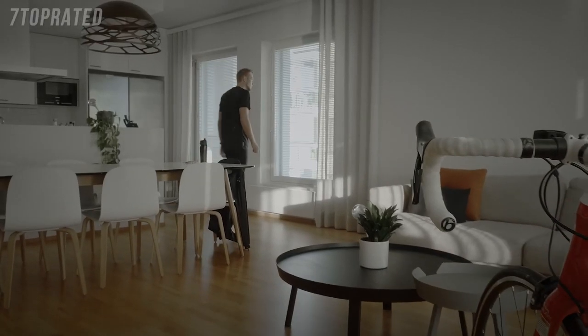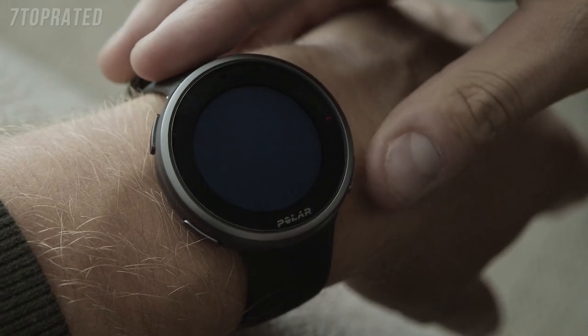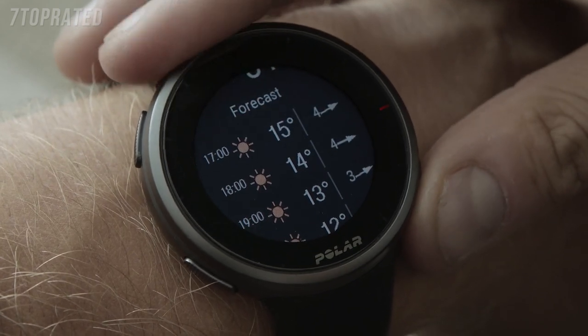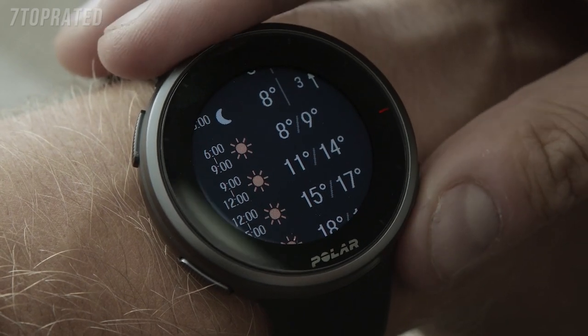The weather watch face shows the current day's hourly forecast and helps you prepare for weather changes when planning your daily outdoor activities. Tap the display to see tomorrow's 3-hour and the day after tomorrow's 6-hour forecast. Other weather information includes, for example, wind speed, wind direction, humidity, and rain.